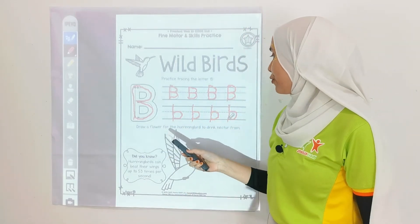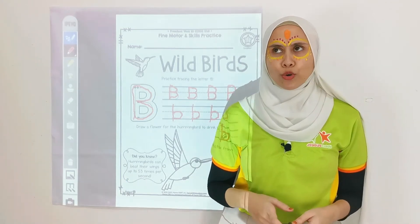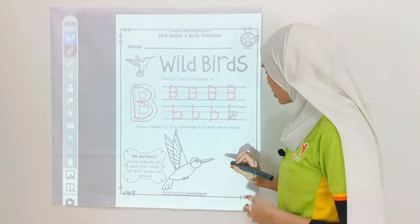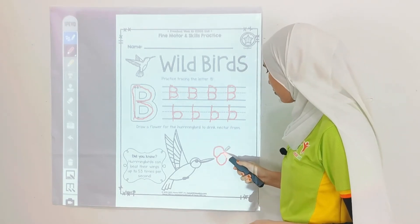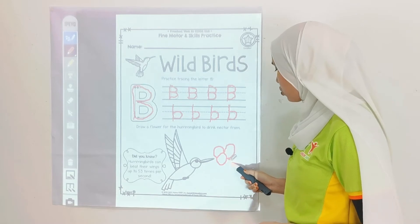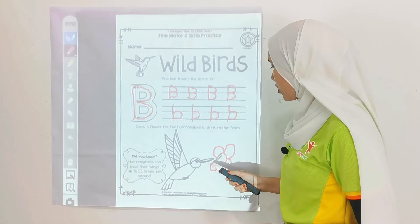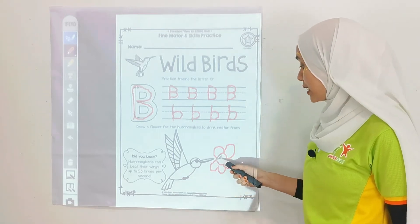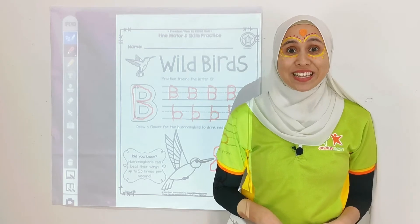Now, draw a flower for hummingbirds to drink nectar from. So let's draw flowers over here — I'm going to draw 5 petals of flower: 1, 2, 3, 4, and 5. So hummingbirds will drink the nectar on the flower. Awesome kids!